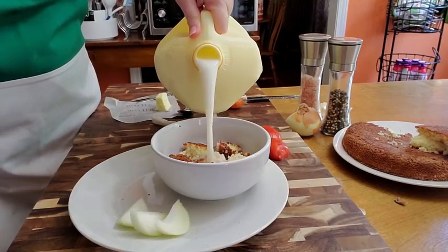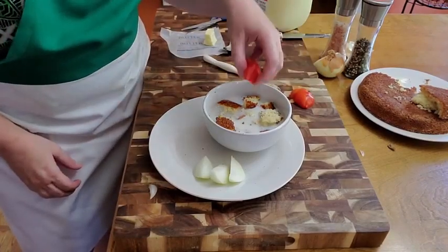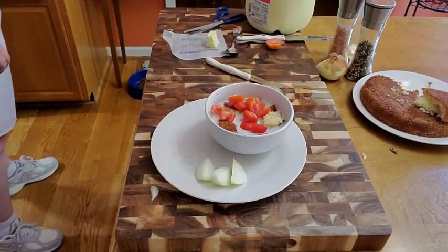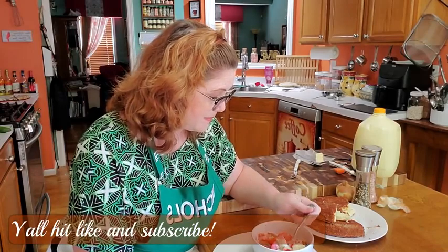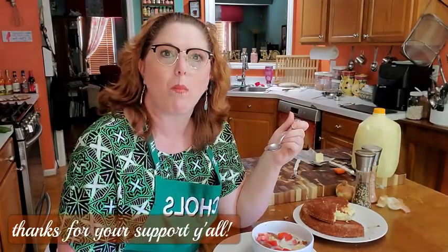Pour in our milk. Now I'm going to put my tomato in here. This is going to be a good lunch! I hope you've enjoyed watching how to make crunchy, delicious, savory southern cornbread. Yummy! Y'all have a blessed day and thanks for watching Collard Valley Cooks, where we cook what mama did. Bye y'all, love ya!